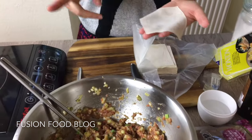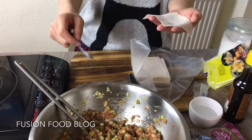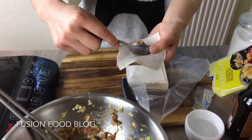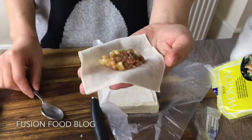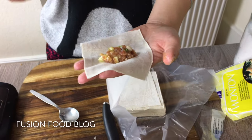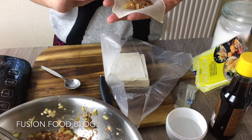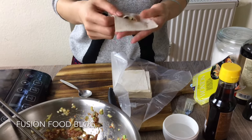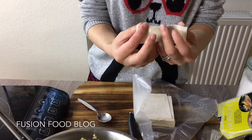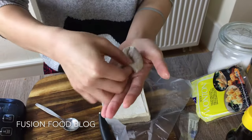There are two different kinds of wontons in China — one is called big wonton and one is small. Here we are making big wonton. We take about one teaspoon of filling — don't make it too big, otherwise it will break. There are really many different ways to make wonton, and I'm doing the one my mom makes. I'm from the southeast part of China. We need a bit of water so it seals better. Here you have it.